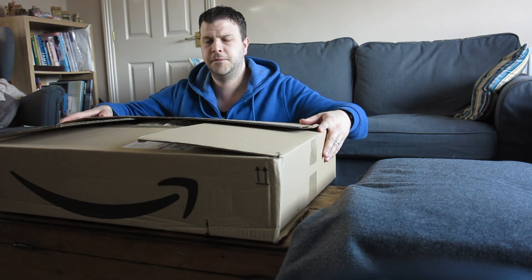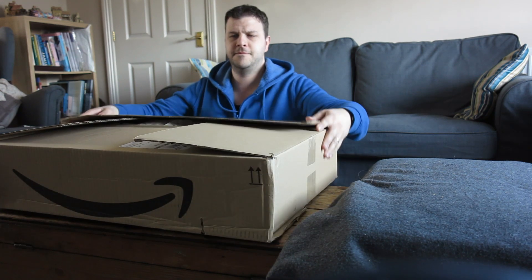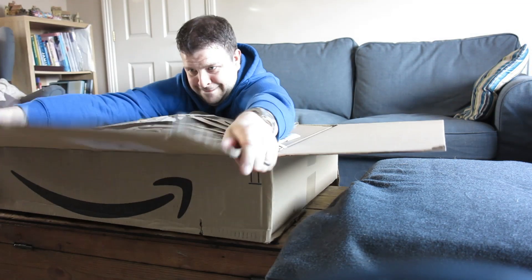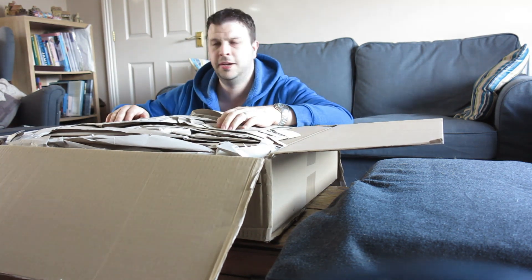So an unboxing video from Amazon — I've never really done an unboxing video.